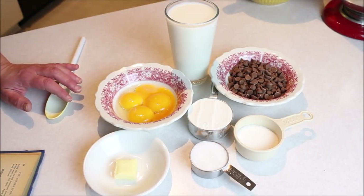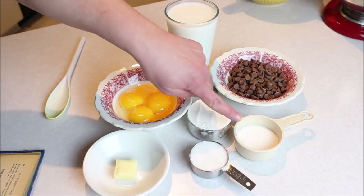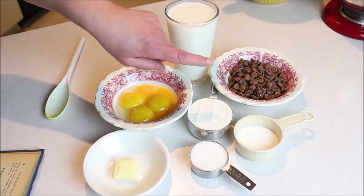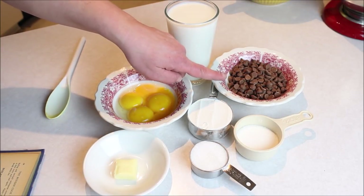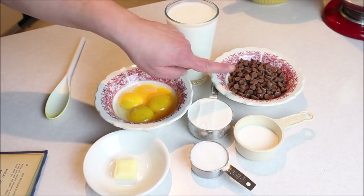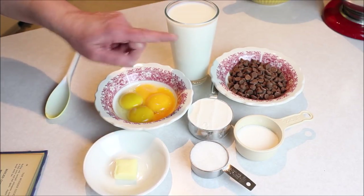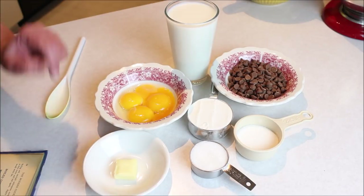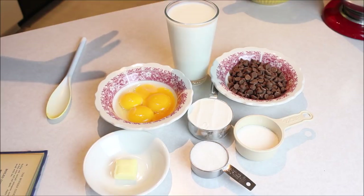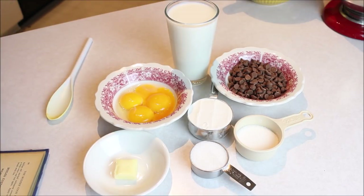The ingredients for the chocolate custard cream pie are two cups of milk, four egg yolks, a half cup of sugar split, and a half cup of flour. It also calls for a half a square of sweet chocolate, which I don't have on hand, but I do have milk chocolate chips so I'm hoping that will do the trick. The recipe also calls for a half cup of butter, along with a pre-baked pie crust — which I've already done — and a whipped cream topping.